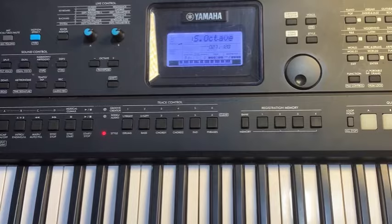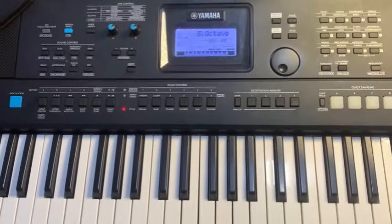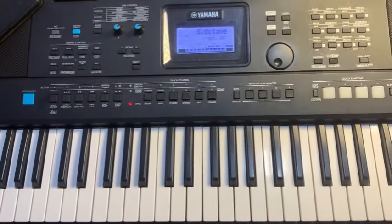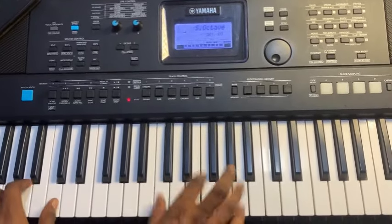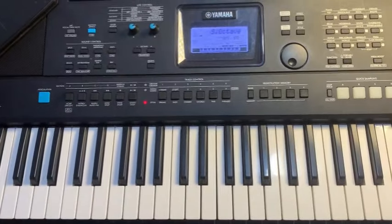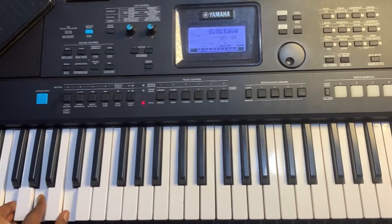Now with the chopping set up, you'll be playing the basic notes here with this configuration.